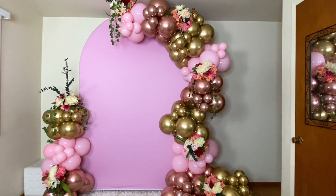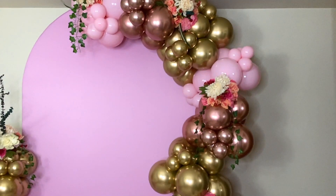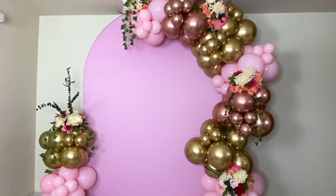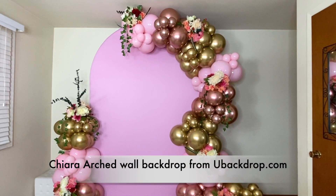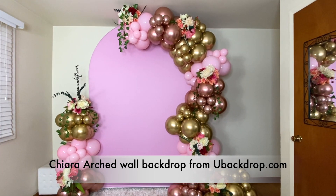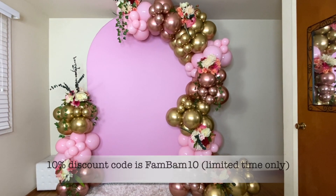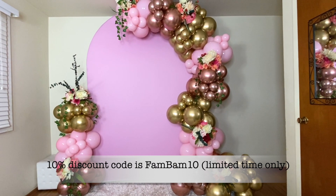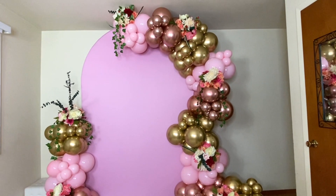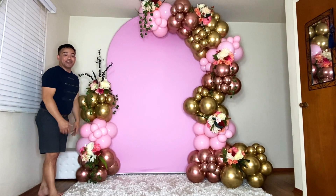And there you go guys, it's finally done! I hope you like this. We added some floral arrangement right there. As you can see, that is our beautiful balloon setup — a balloon garland. And of course, at the back, that beautiful arch wall backdrop is from ubackdrop.com. It's sturdy, light, and easy to assemble. If you want to own one, please visit ubackdrop.com and use our code FEMBEMNY10 to get a 10% discount for a limited time. I hope you learned something from this channel. Please subscribe if you haven't yet, and thank you guys for watching. Bye!